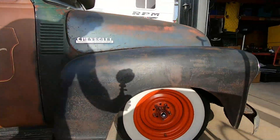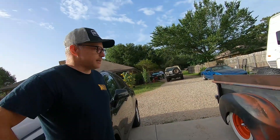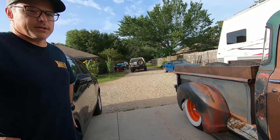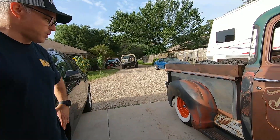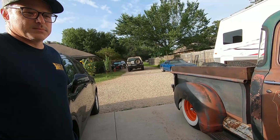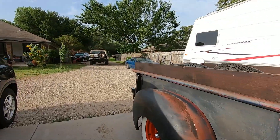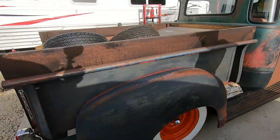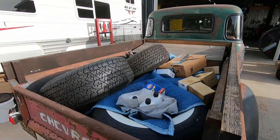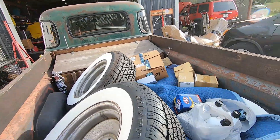The current wheels are temporary rollers. It previously had 15x10s in the rear with big wide tires, but the rear end was changed to one with disc brakes which needed a different tire setup. The truck is thought to have 3.73 gears, and they've got a little exhaust work to do while they're at it.